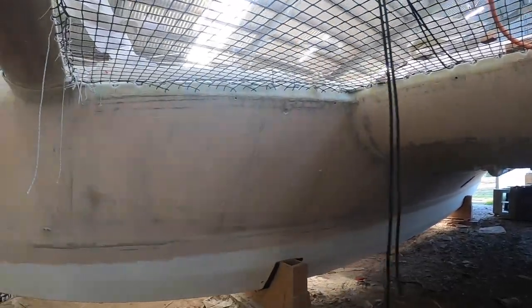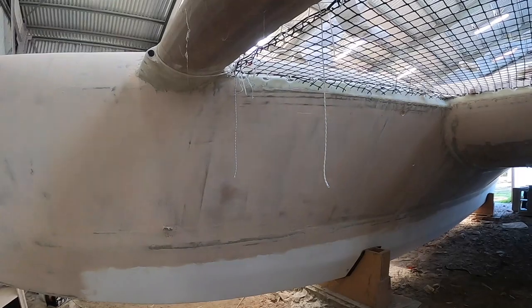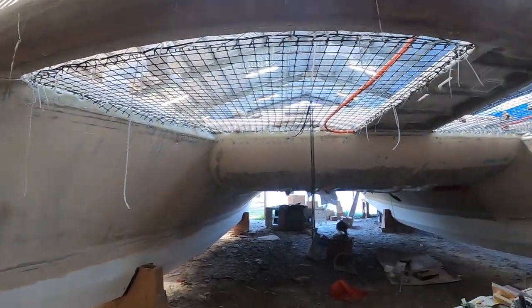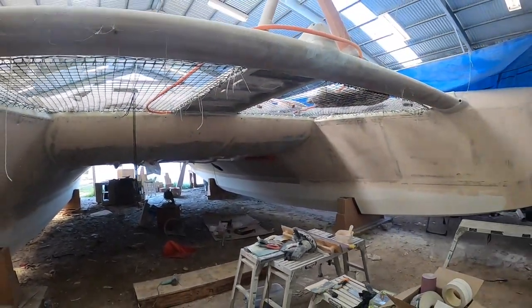The details are the most fun, but if I get caught up in details I'll never get this boat in the water — and that's not fun for anyone.